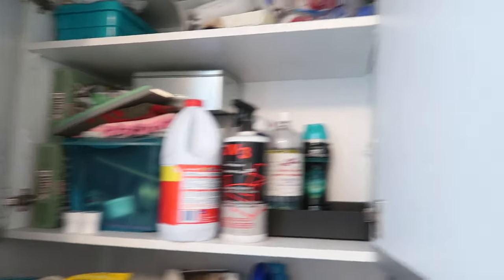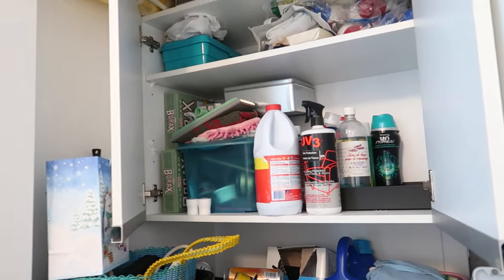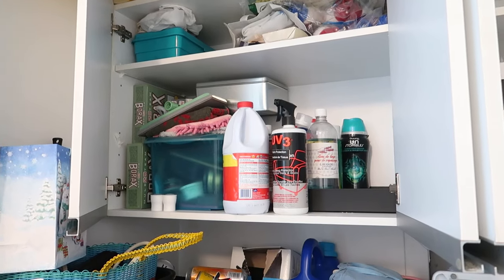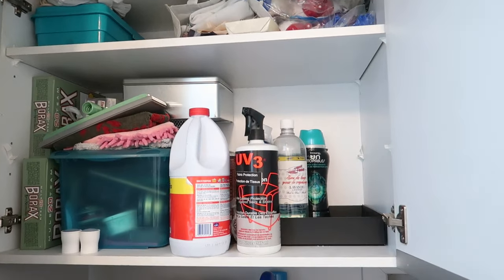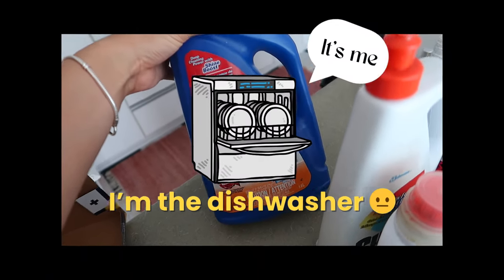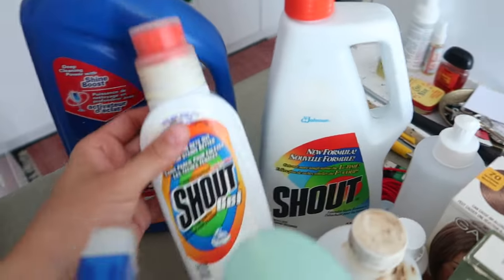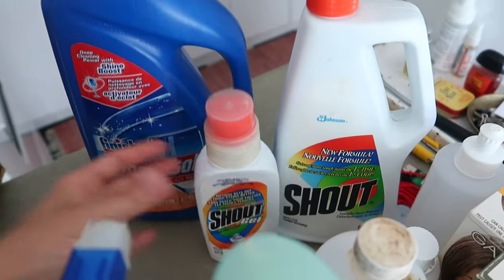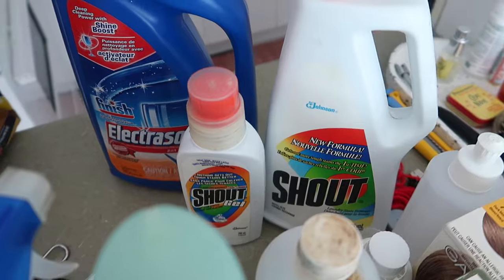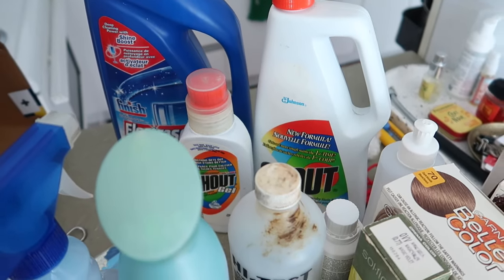I started on this section and then I started seeing things and realized there's a whole mishmash of stuff — just so much random stuff. There are a bunch of stain removers. I've got this for dishwashers and I haven't had a dishwasher in my entire life. Stain remover, another stain remover — I don't have a tendency to reach for a 20-year-old stain remover. I have no idea how old it is.